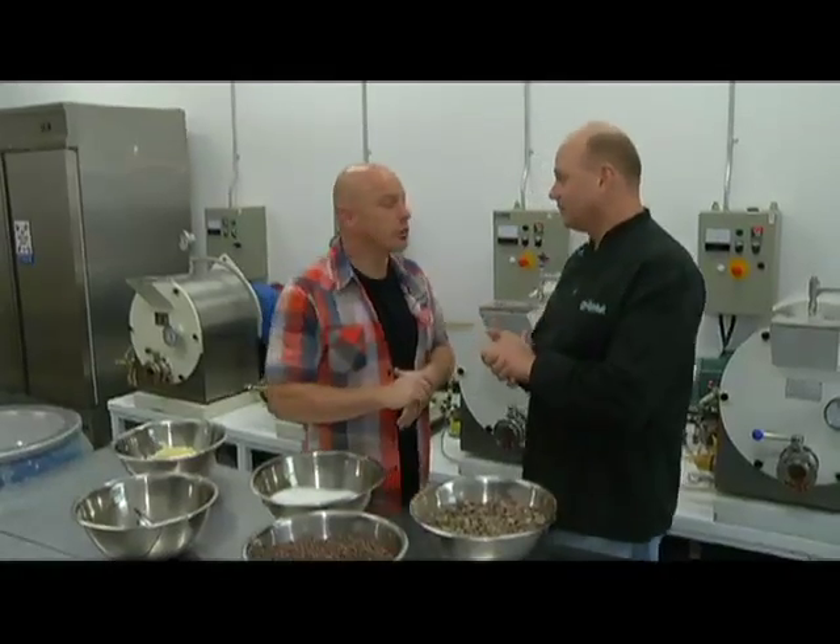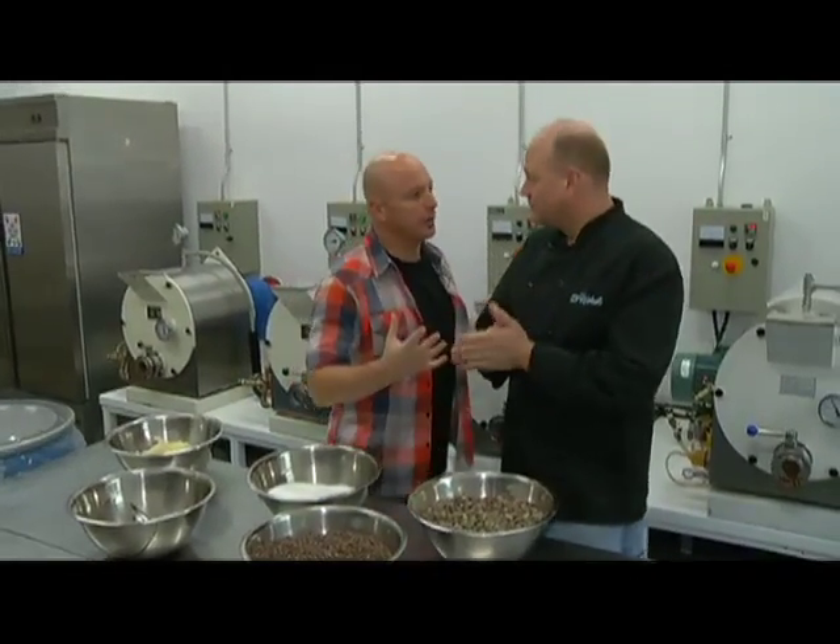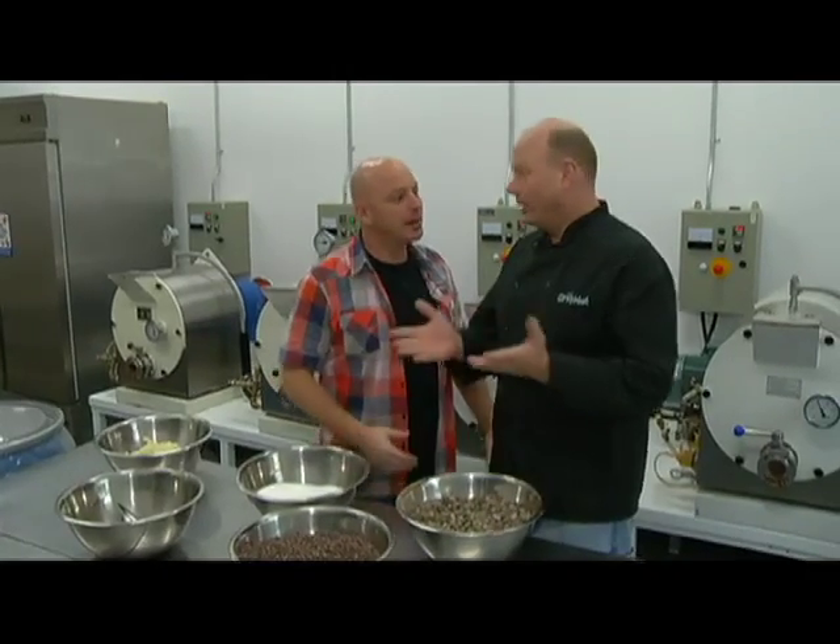We're here at Chocolat. It's Yardworks Go Calgary. Brad's been kind enough to show us some interesting things that no one gets a chance to see behind the scenes.